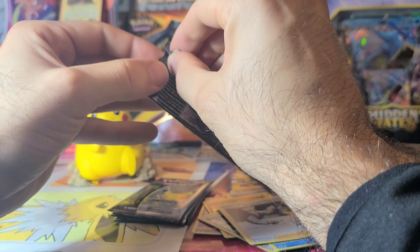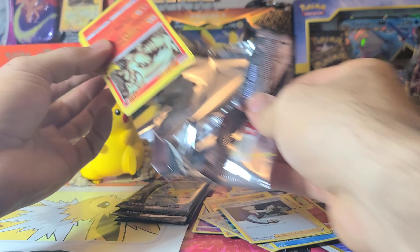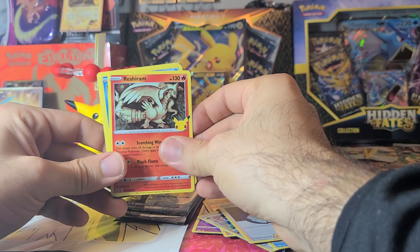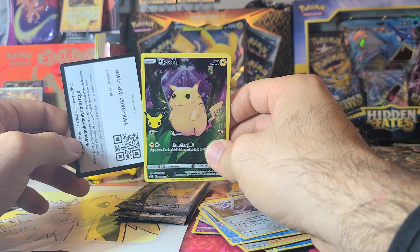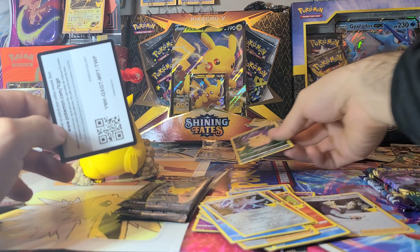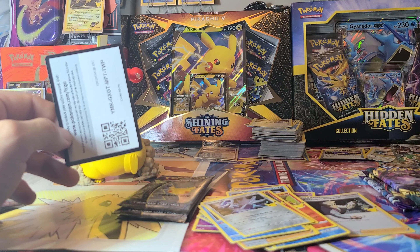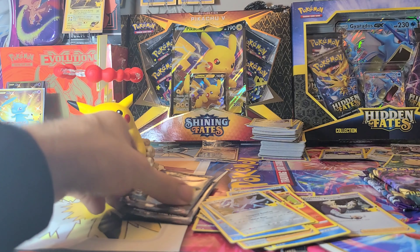I was trying to get them online but they sold out no matter what — my phone would freeze and by the time it unfroze my cart was gone. Were you guys experiencing the same troubles or did everybody else get one easily? The GameStop by my place only got like two or three of them in. And we got a Pikachu in the Pikachu box — code card for you, good luck with that.